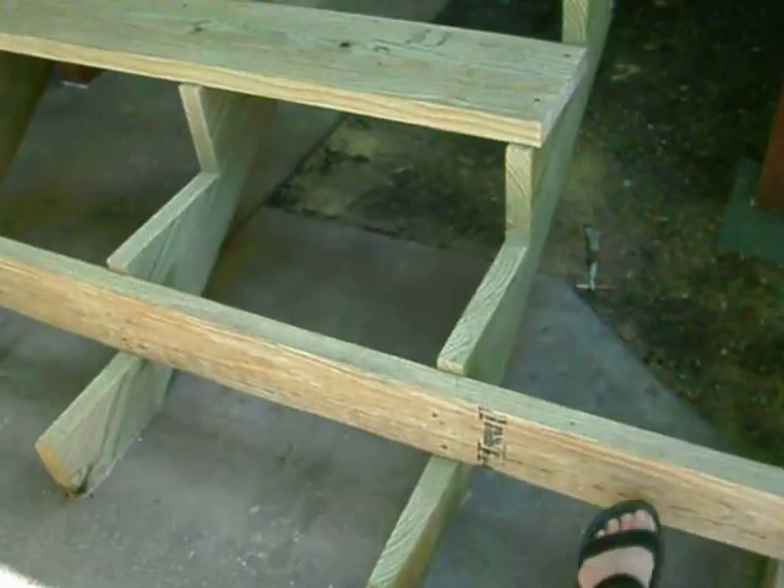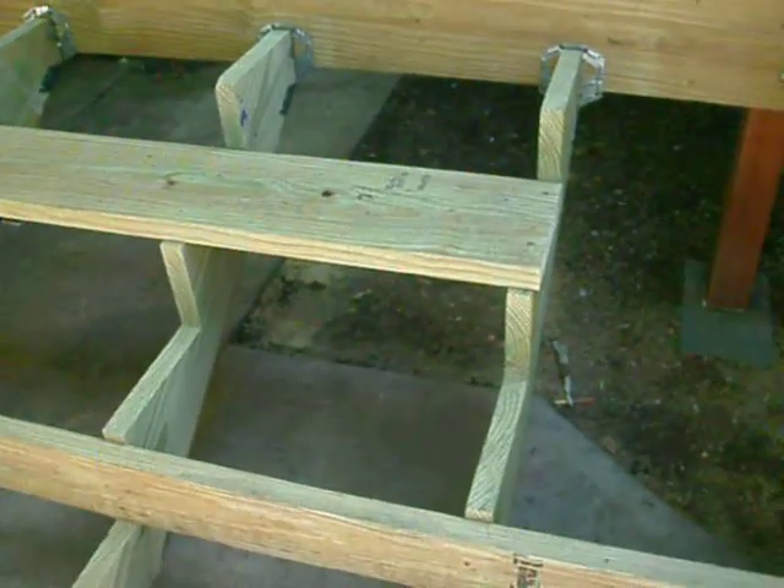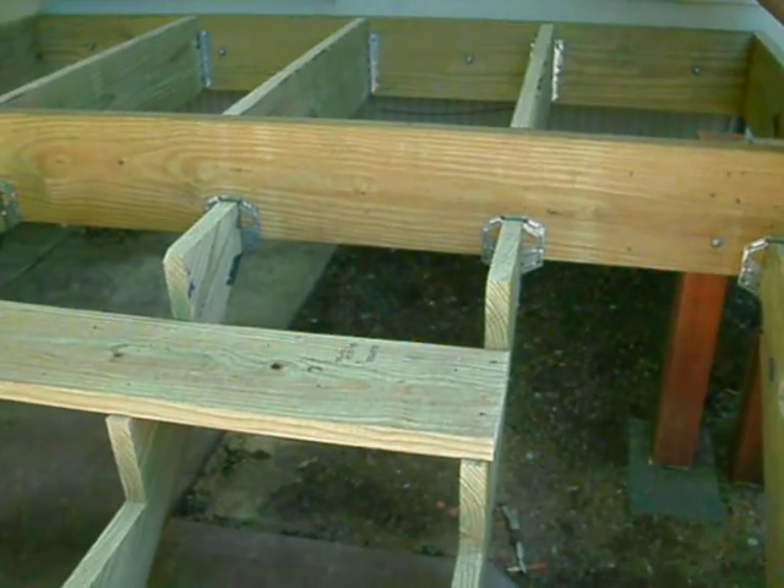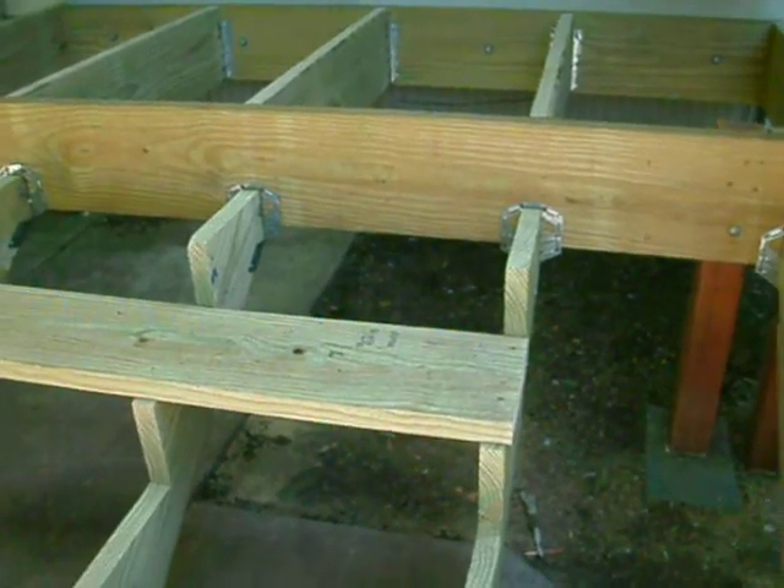Do you want me to put this board under that rim joist in the back? No, not necessary. Alright Joey, thank you so much.